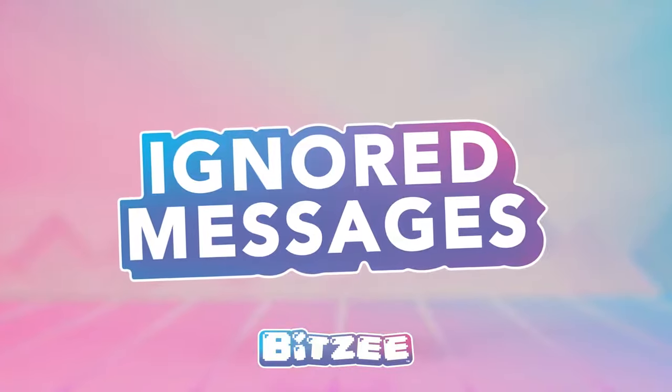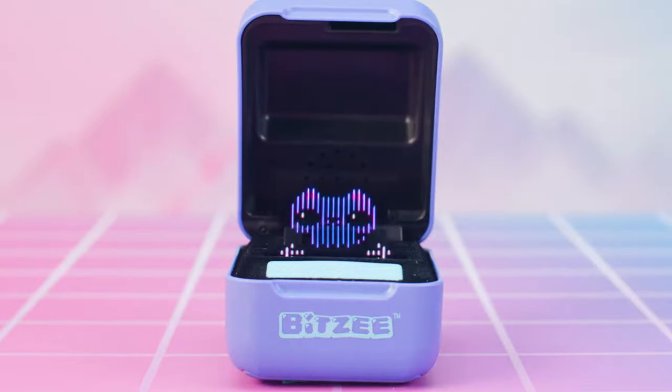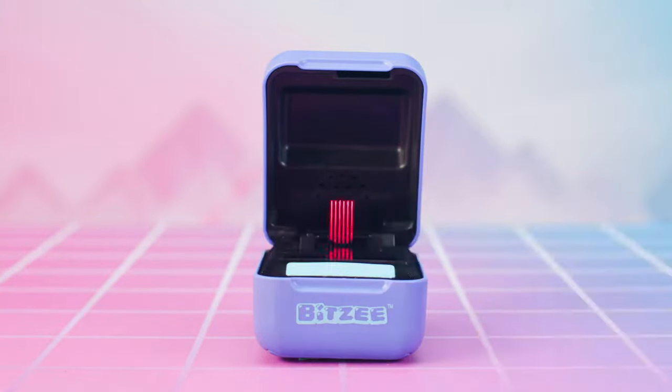Ignored messages appear as red exclamation marks over the Bitsy house. Tap to enter the house and swipe to find the needy pet with red exclamation marks. Ignore too many need messages and your Bitsy will run away!